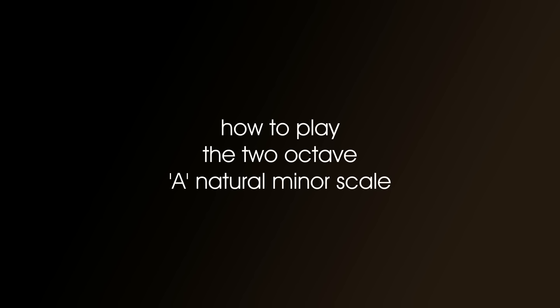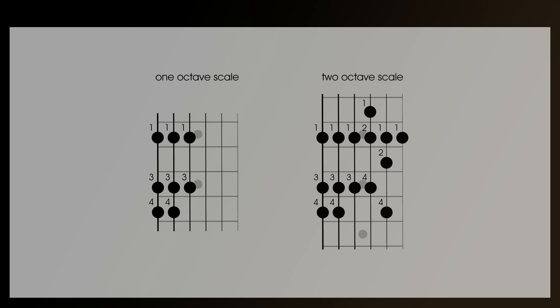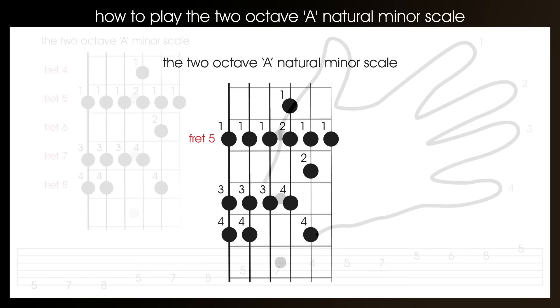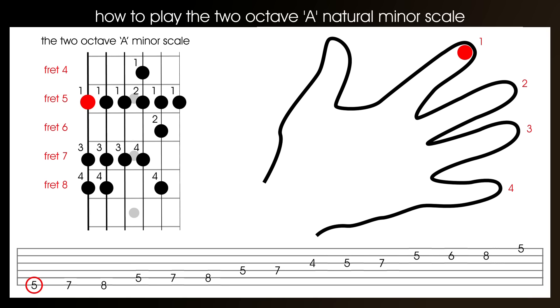How to play the two-octave A natural minor scale. The reason I've chosen this one for the next scale is because it's really just an extension of the first scale you've learned. You can see in the greyed-out notes the notes we'll be adding to the first scale. You'll also notice that this scale starts on a different note — this is an A natural minor scale, whereas the previous scale started on the 3rd fret and was a G natural minor scale.